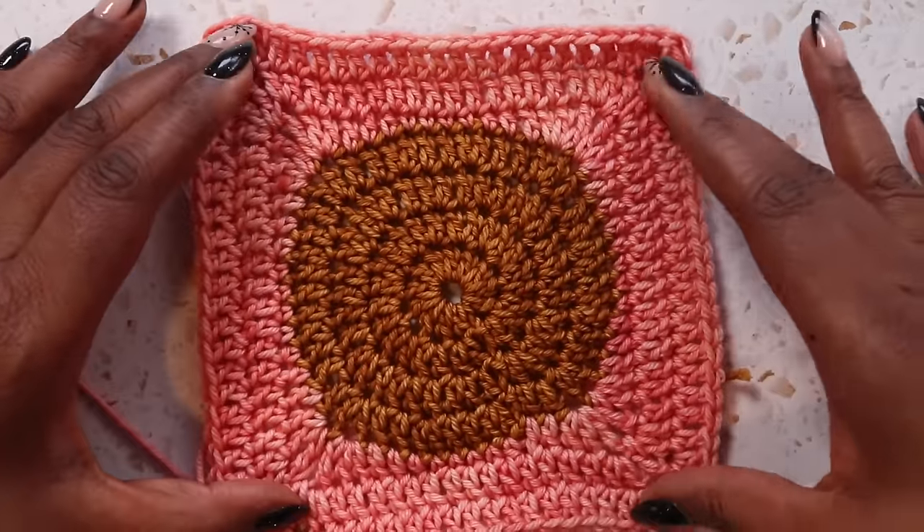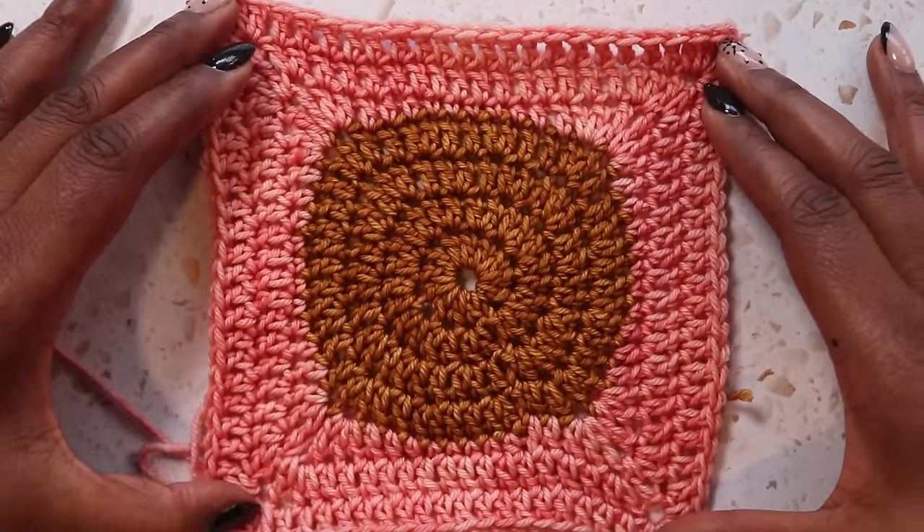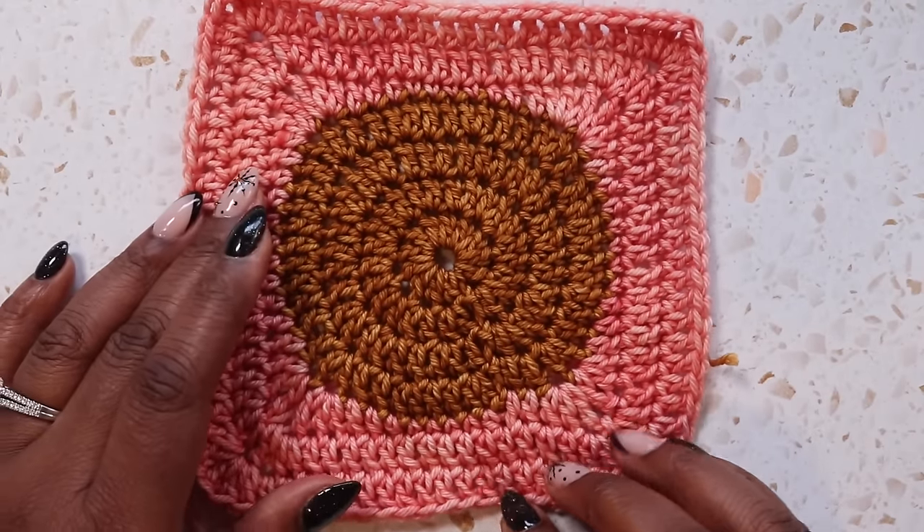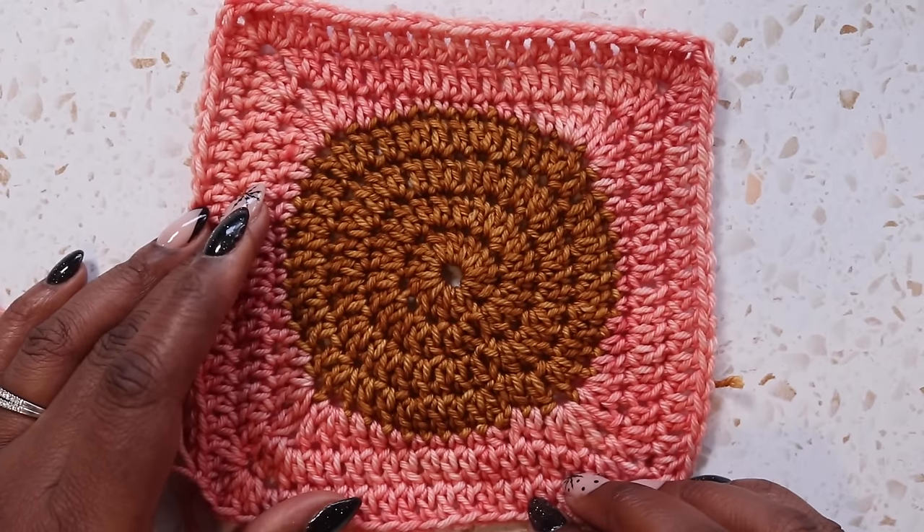This one will need to be blocked as well — it helps to make sure that circle shows up really, really well. But it looks lovely in two colors. And now let's move on to our last granny of the tutorial.